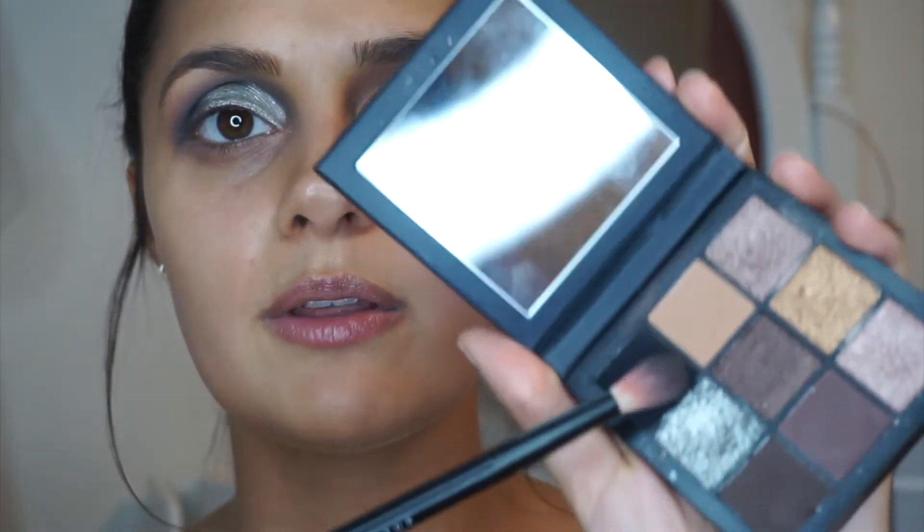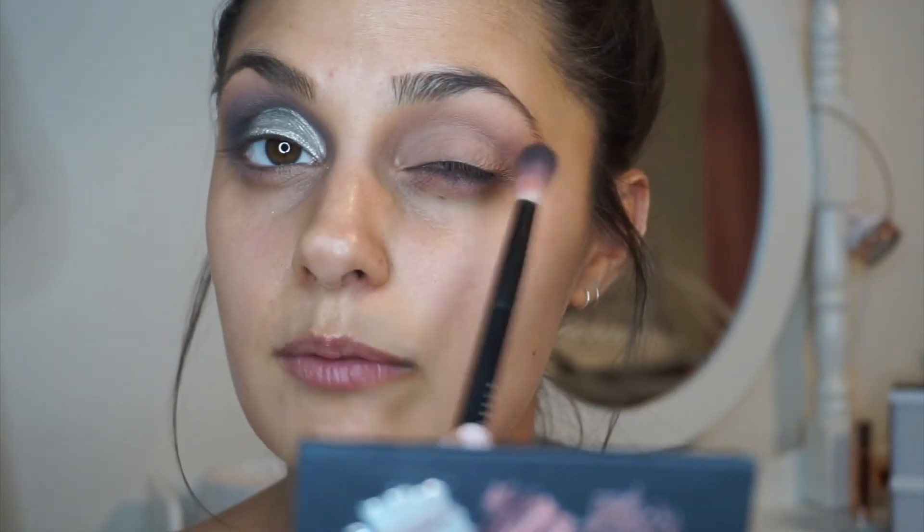Now my base is done, I'm going to take another blending brush and dip it into this deep black shade right here. I'm going to start on my outer corner and just blend that gradually into my crease.